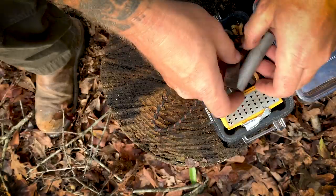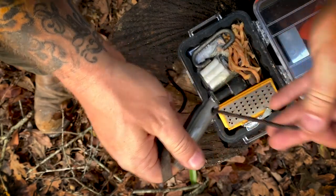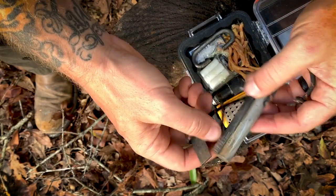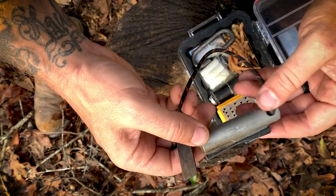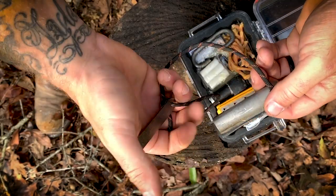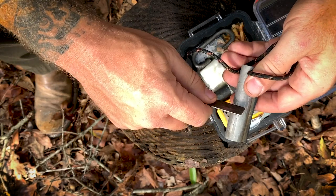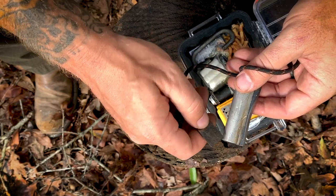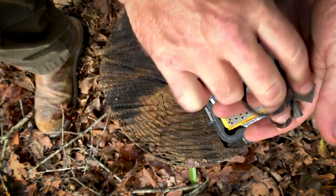Next I've got my trusty ferrocerium rod with magnesium and the striker. I've had this for years — long before I was ever involved with Battle Box — and as you can see it's been used quite a bit. I've probably had this thing eight or nine years. When you find a ferro rod you really love, you stick with it. The magnesium is a very good grade, easy to shave off, takes a spark really well, and this thing showers sparks. That's why it's in my main kit.